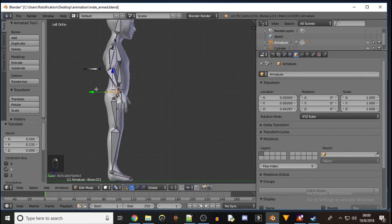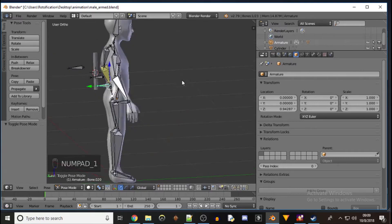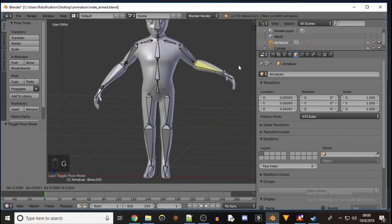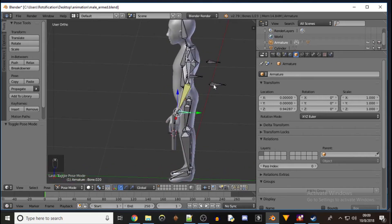So then to set up the inverse kinematics, like I have here — if we go to pose mode you can see I just grabbed this handle on the wrist and then I can manipulate the whole arm with just that one handle.